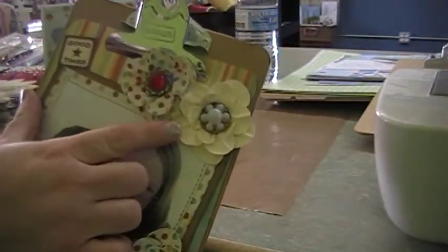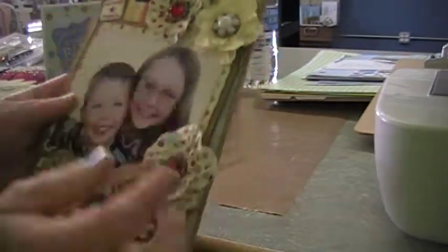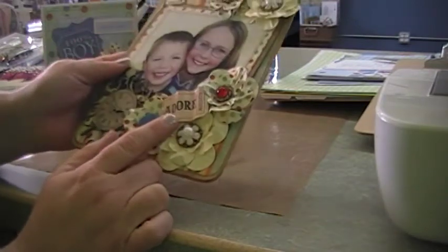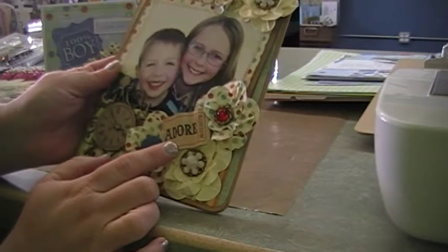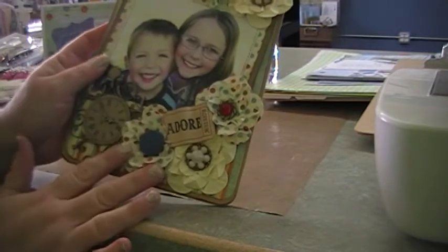These are just some flowers that I make, and I'm using some old vintage buttons that I picked up at a yard sale. This is Tim Holtz's adage ticket — I love them. They're all the rage, so if you don't have some, go out and buy some. They're great for every project. And of course, I adore my children, so that was perfect for this one.